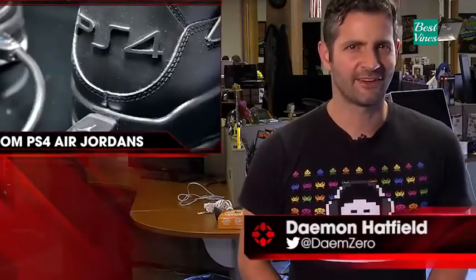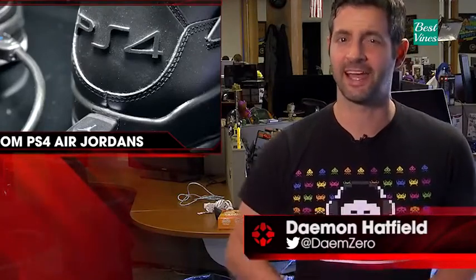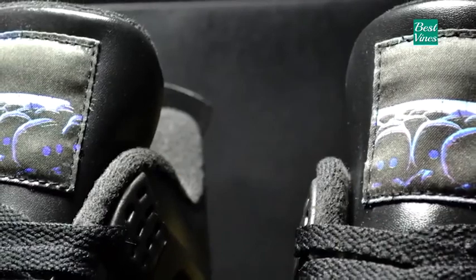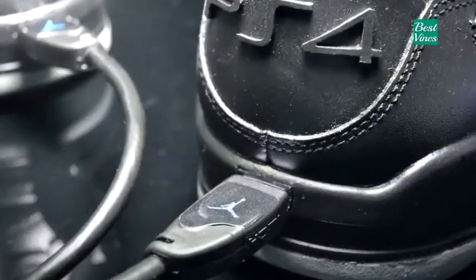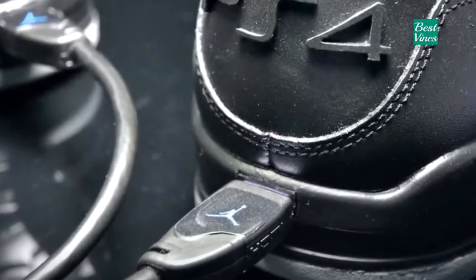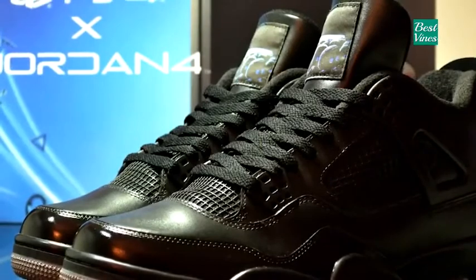Damon here with IGN News. A sneaker designer has unveiled the Jordan 4 by PS4, a pair of customized Air Jordan sneakers with design influences from Sony's PlayStation 4. The all-black sneakers feature PS4 branding in place of Nike's usual basketball player logo. An HDMI port is embedded into the heel of each shoe, though the ports don't do anything. The shoes will come with an HDMI cable that can plug into the ports, acting as a sort of carry cord for your shoes when you want to show them off without actually putting them on your feet.